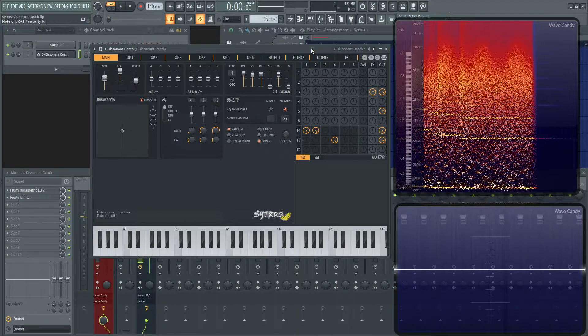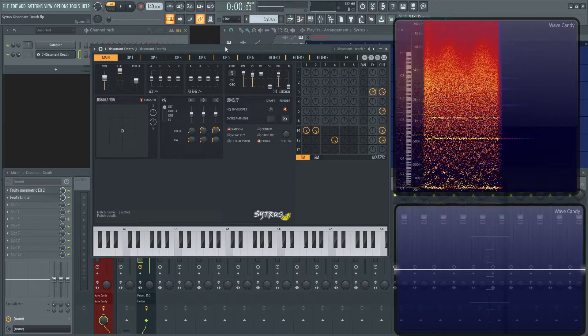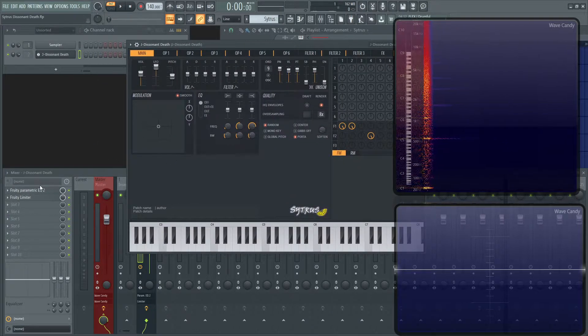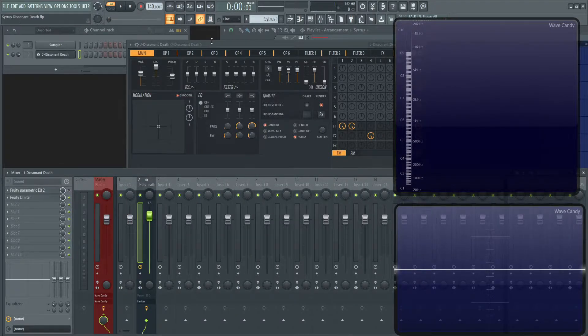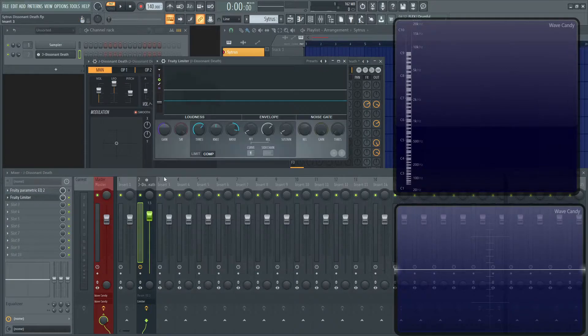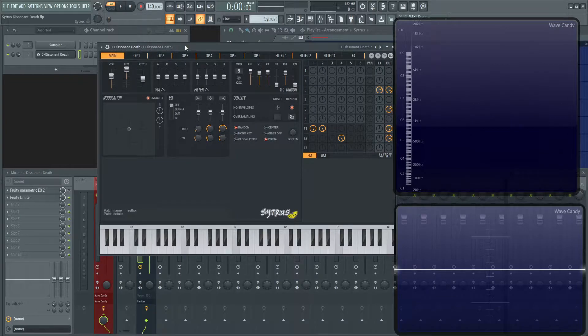All right, let's dive into this. First things first, on the channel itself we have an EQ and a limiter. I have the limiter just in case it doesn't go too over things. It's actually a compressor, but it says limiter — if you click here, you can change it back and forth. We have stuff on the main tab.